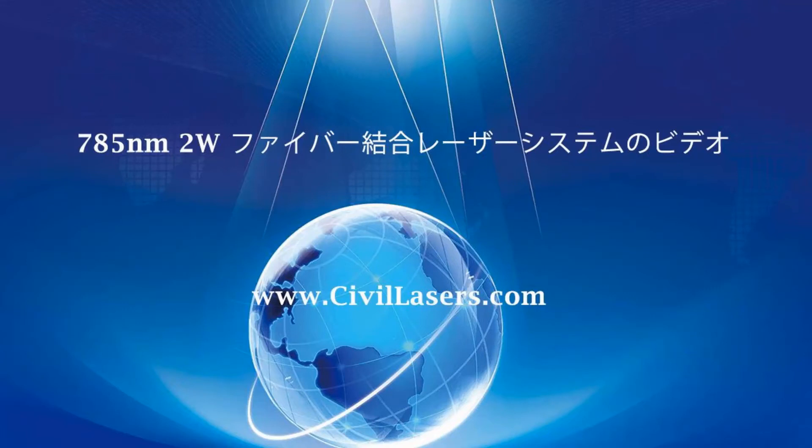Hello, this video is from Civil Laser. It's a 785 nanometer 2 watt fiber coupled laser system.